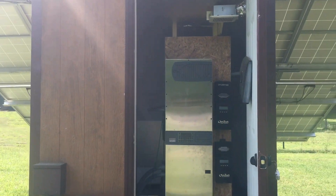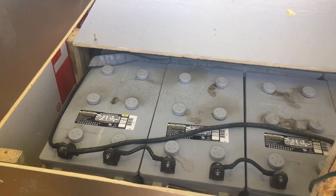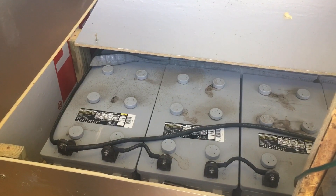There's the old system. It's a Radian and it's got these old batteries — 888Ds — and they're going to be really fun to get out.